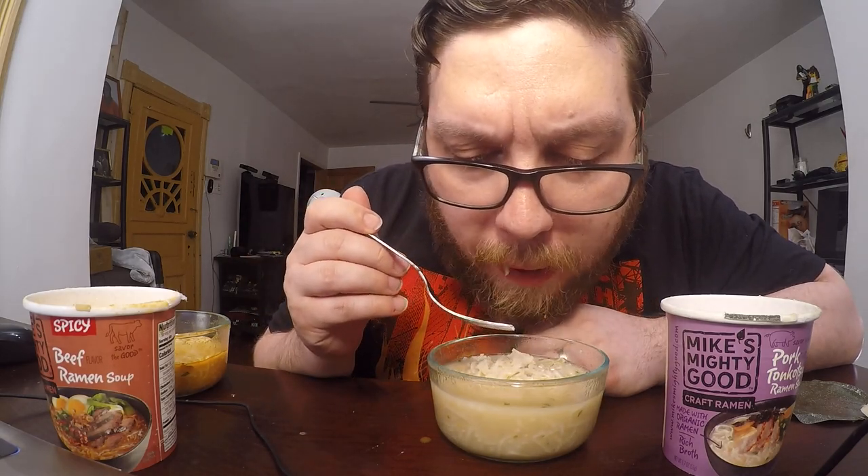Now let's try the pork tonkatsu. Tonkatsu pork is one of my favorite ramen flavors, so I have high standards for this. Again, the noodles are a little too soft, but the broth in this one is actually pretty good — it's the best tonkatsu-flavored instant ramen I've ever had. It's still not as good as something from an actual ramen store, but the flavor is pretty well on point. I'm going to give this one an 8.5 out of 10.